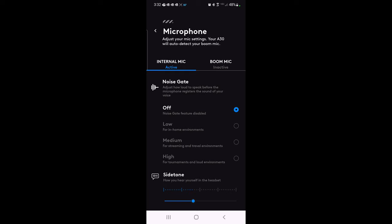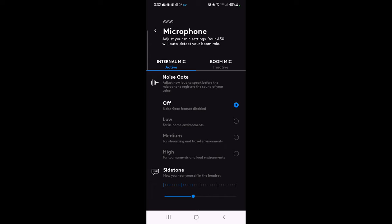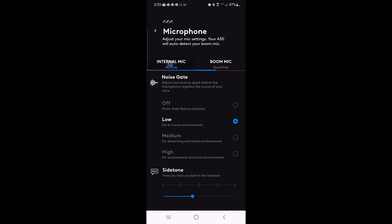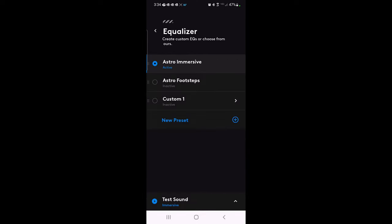In microphone settings, the internal mic is active and there's a noise gate — off, low, medium, or high. The app has suggestions for which setting fits your scenario: streaming, tournament, etc. There's also side tone, which lets you hear yourself in the headset. For in-home environments, I'll set the noise gate to low. On the boom mic side, you'd set it as active when using it — right now it shows inactive but you'd apply similar settings.